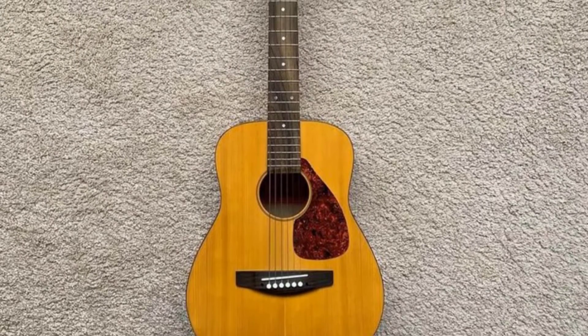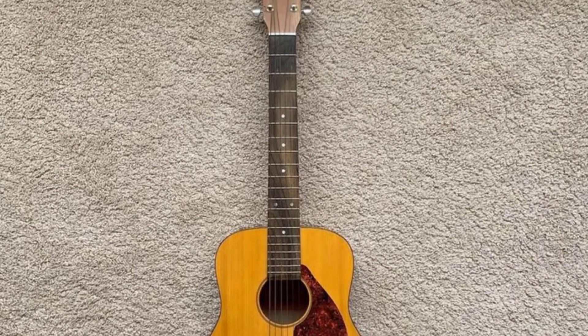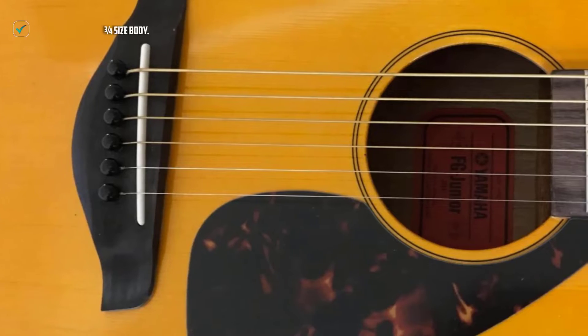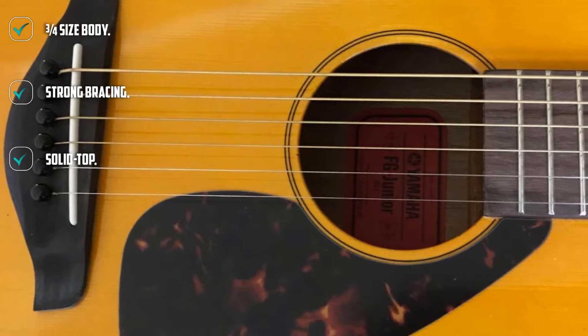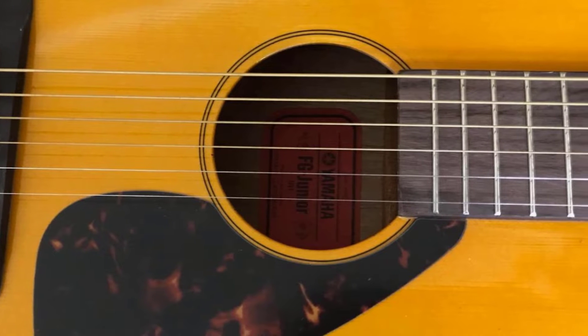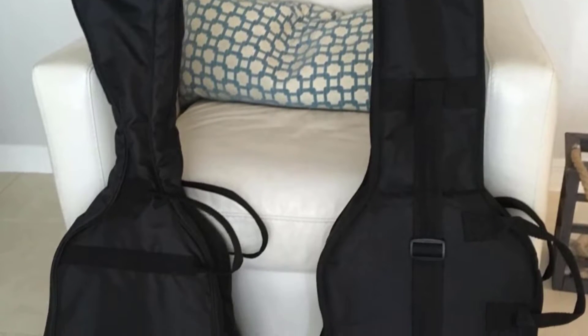The back and sides are made of meranti, and the NATO neck sports a smooth Indian rosewood fingerboard which makes sliding about a breeze. It is beautifully made and plays really well, despite the cheaper woods than found on a premium Yamaha guitar. It has strong internal bracing and a pretty pickguard. It is again a 3/4-sized option with a smaller body depth and nut width for smaller players.